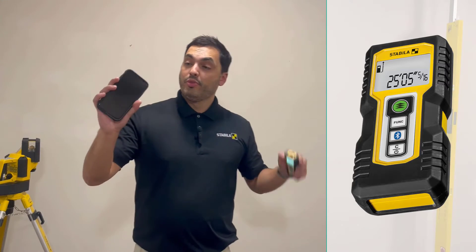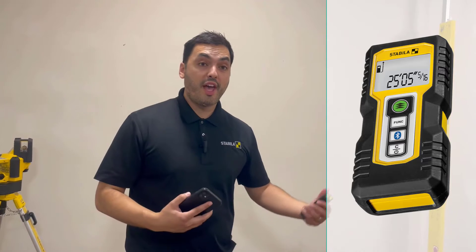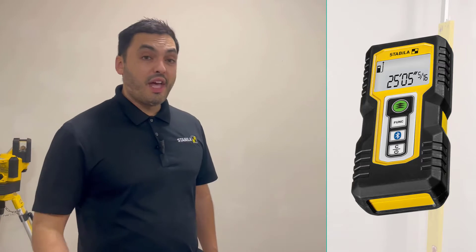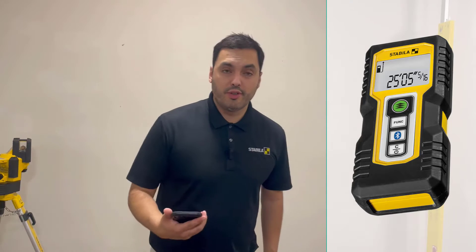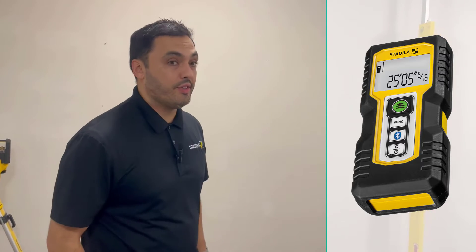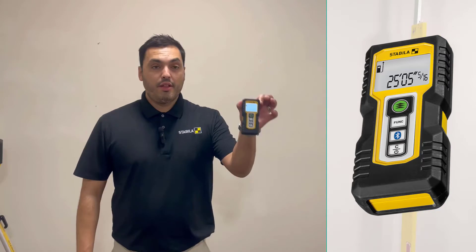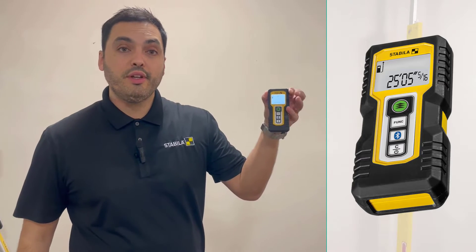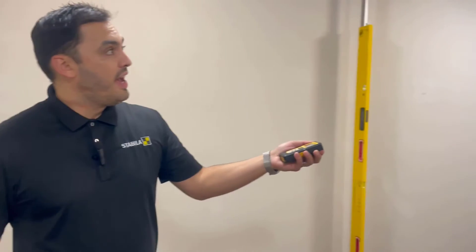It's versatile. It can connect to your smartphone or your tablet via the free downloadable Stabila Measures app, and that creates versatility as far as your jobs and your measurements go. I'll tap into that here in a second. With respect to the device, it's got a nice, highly visible screen for easy to read adaptability, and you can see that red dot on the wall will give you nice visibility as far as what you're measuring.